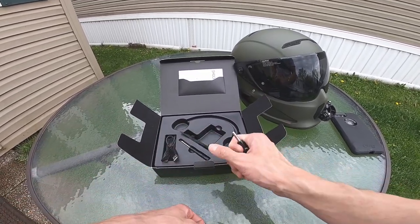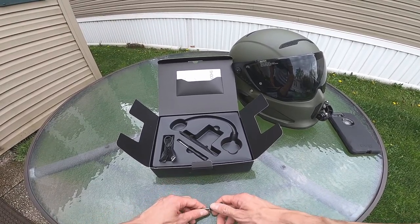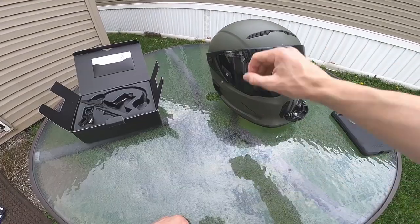It is shock and water resistant but it is not waterproof, so just keep that in mind. If you're going on some wet rides or think it's going to be pretty rainy, it might be a good idea to cover that or make sure it doesn't get too soaked.